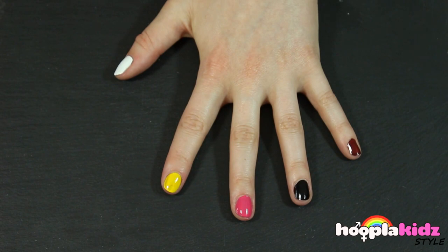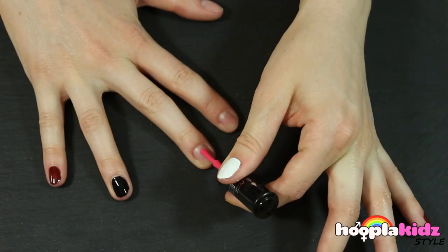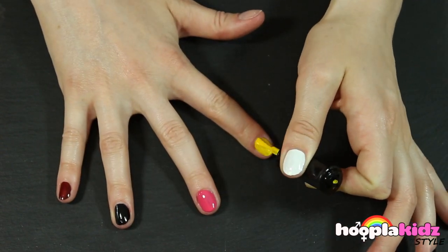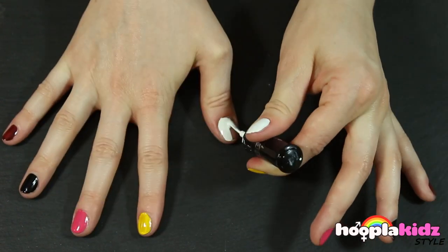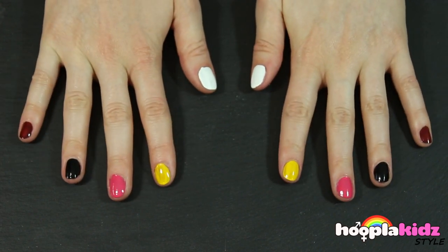Now we're going to repeat that on the other hand. This is going to make a dog, a cat, a pig, a duck, and a cow. You can do this in any order though — get creative!